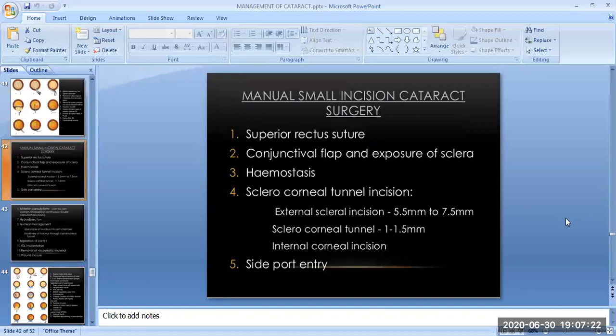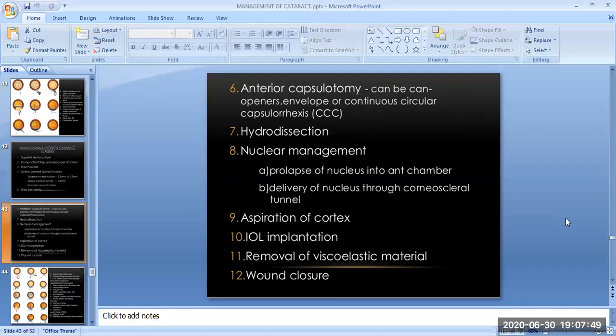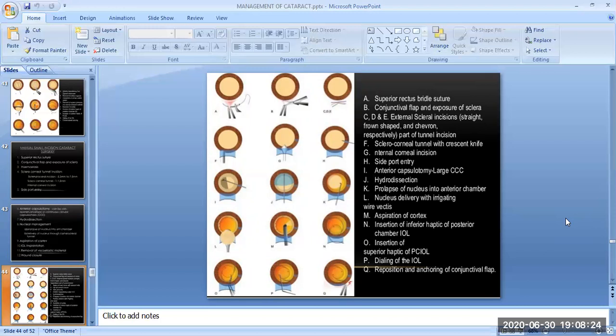Manual small incision cataract surgery (SICS): The surgical steps are superior rectus suture, conjunctival flap and exposure of sclera, hemostasis, and sclerocorneal tunnel incision — comprising the external scleral incision and the internal corneal incision. Next is the side port entry, anterior capsulotomy, hydrodissection, and nuclear management — by prolapse of nucleus into the anterior chamber or by delivery of the nucleus outside through the corneoscleral tunnel. Subsequent steps are aspiration of cortex, IOL implantation, removal of viscoelastic material, and wound closure.